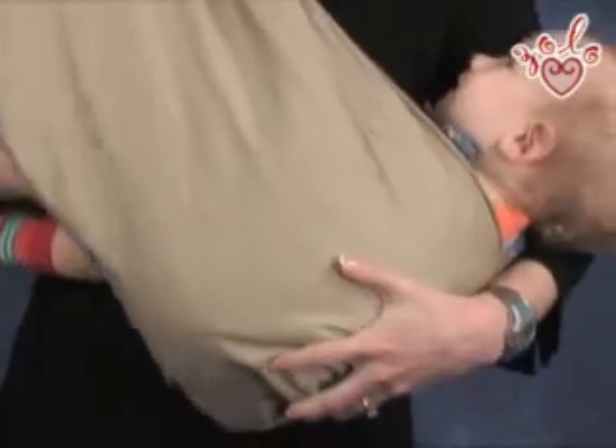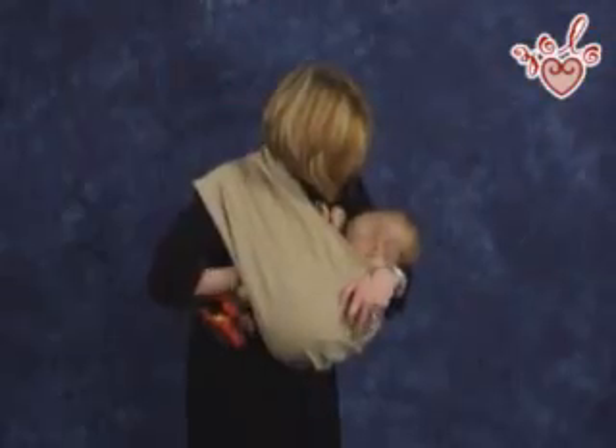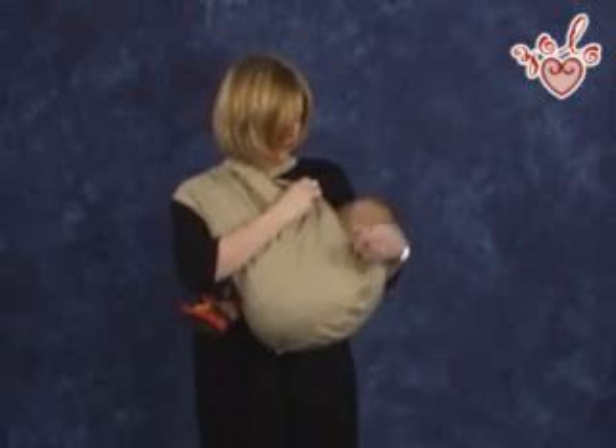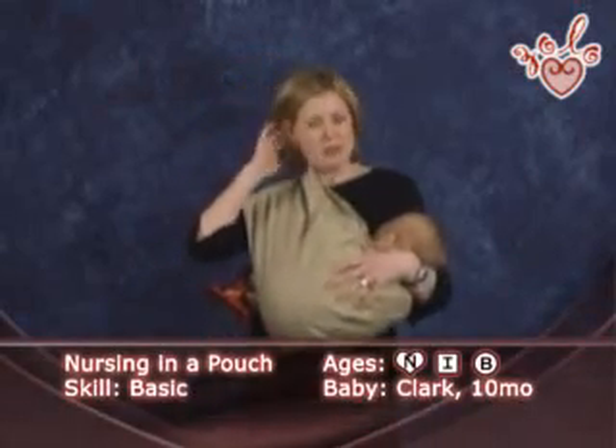I'll rotate his body around toward me. Now he's latched on. I'll pull a little bit of extra fabric up behind him, and this is going to cover him from the front, and we're ready to go.